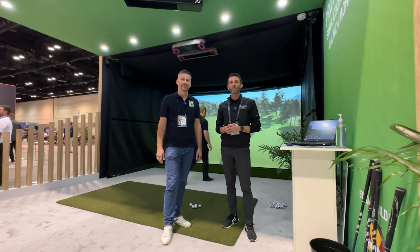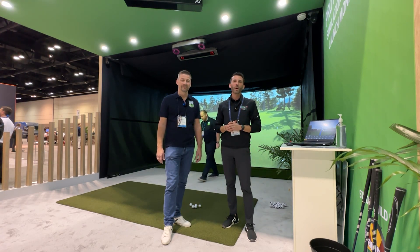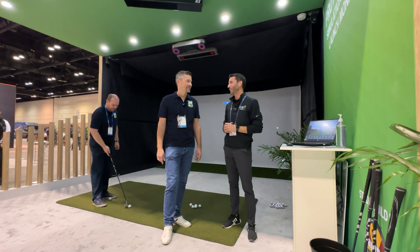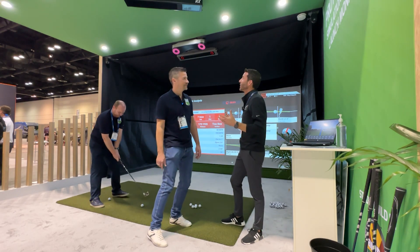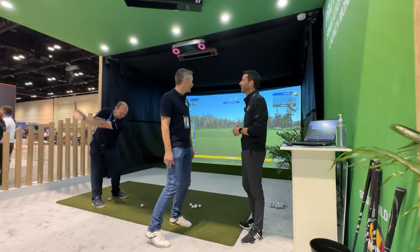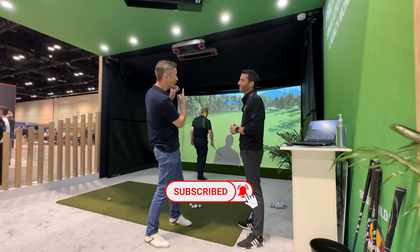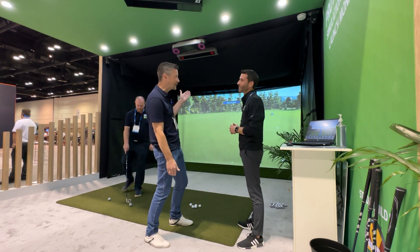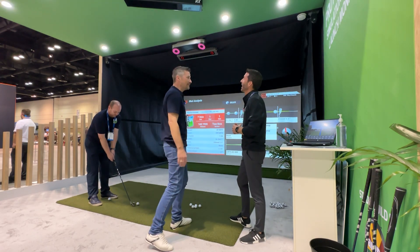Welcome back to Golf Simulator Videos. We're here at the 2023 PGA Merchandise Show with Dennis from Pro T United. A lot is going on this year — I'm staring at three brand new launch monitors. Why don't we talk a little bit about them and tell us about each one?